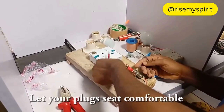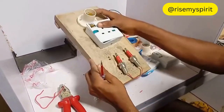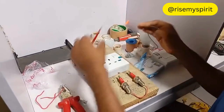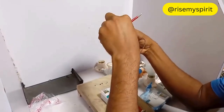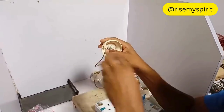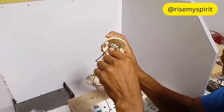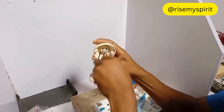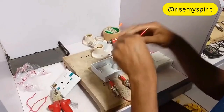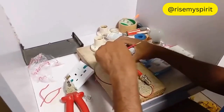Make your plug fixed, comfortable like this, let it stay like this. Come with the two of them like this, then get the lamp holder. Connect this cable — one cable — then take it from the switch to the socket, from the lamp to the socket.